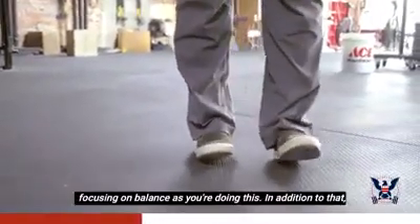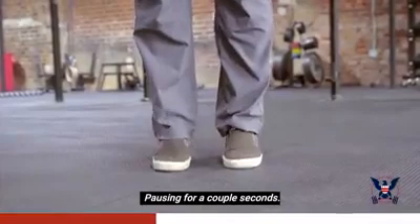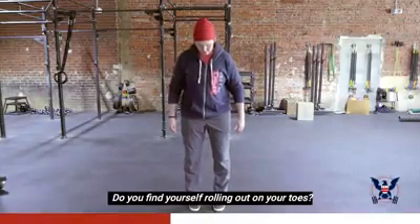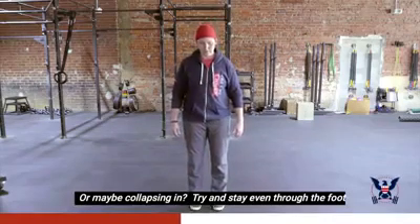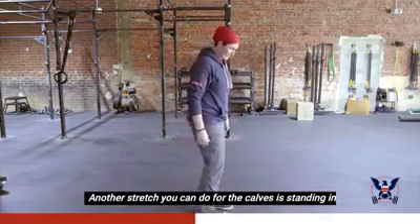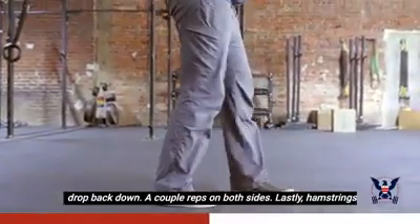For the calves, rise up on your toes and come back down, pausing for a couple seconds before dropping back down. Pay attention to where the weight is in your feet — if you find yourself rolling out on your toes or collapsing in, try to stay even through the foot as you come up. You can also walk on your toes to warm up the calves, a couple steps forward and back. Another stretch is putting a foot behind you and dropping down into a static calf stretch — a couple reps on both sides.